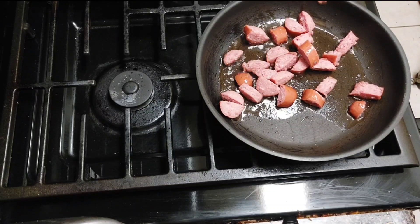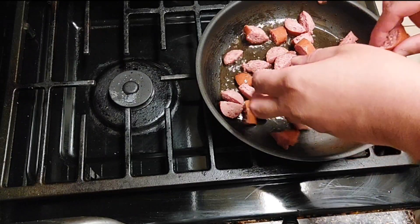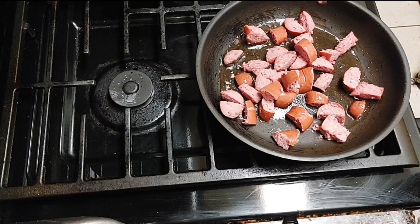You know some people when they eat tacos they like the melted cheese on top. I'm going ahead and putting the bacon on too — I don't think that's going to be enough bacon though.